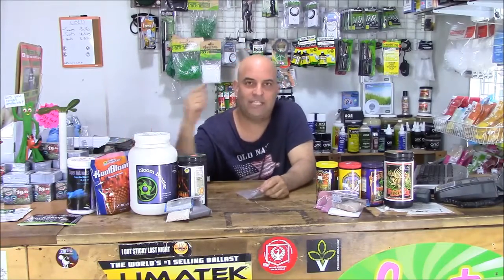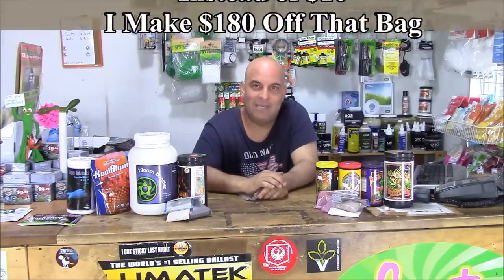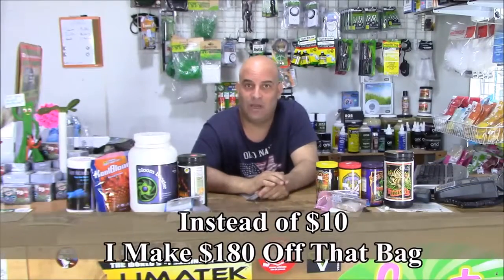Like this is Cool Bloom, right, by GH — awesome product, but that's a kilo. I can break that down into 10 bags. I can charge 20 bucks each for those bags instead of 30, and I'm at like 10 times the amount of money if I just sold it. Also I'm going to lose a lot of sales because that bag is just too big for most of my customers.